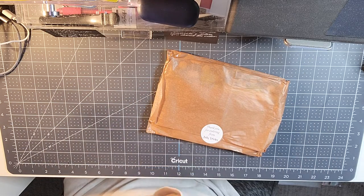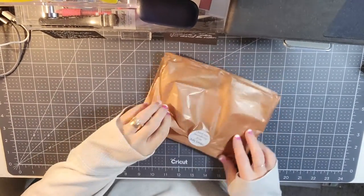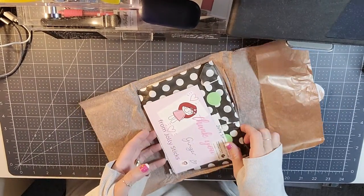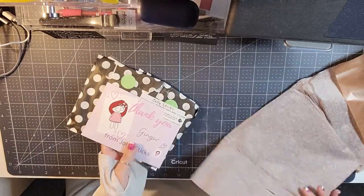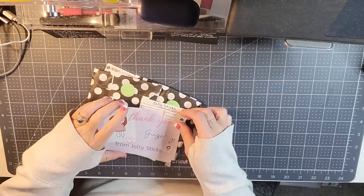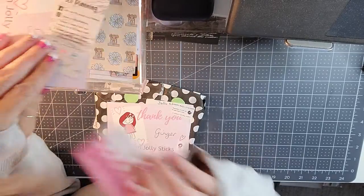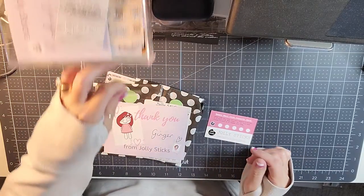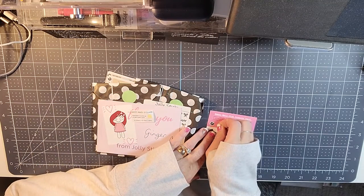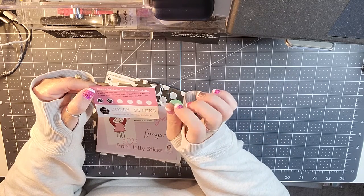It has a cute ribbon that says 'with love' — kind of a cream colored, she always has such pretty packaging. So the first thing is I have my sticker that goes on my little loyalty card. It is right here, it's a JS sticker, and you put it on your card. When you get six stickers you will get a $5 shop credit.